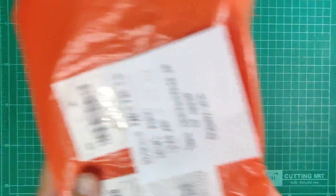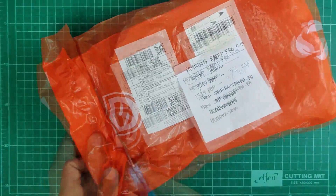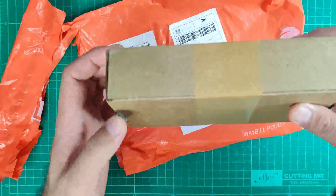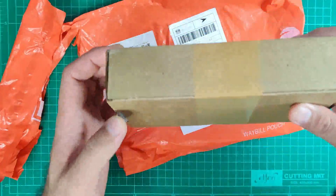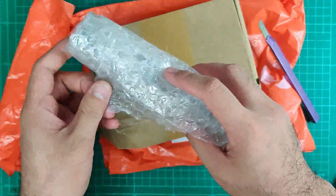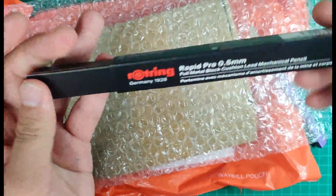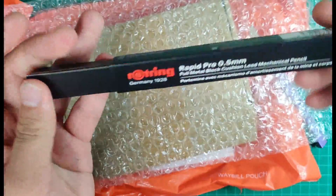So here are my existing mechanical pencils and one clutch pencil. In this unboxing I purchased three Rotring mechanical pencils. Let's begin with the Rotring Rapid Pro 0.5. It's 1,584 Philippine pesos or roughly 32 US dollars, from Shining Star PH on Shopee, and I got this in October 2020. It's kept safely in a box with bubble wrap but it's not taped. The box looks like a Toblerone chocolate shape.